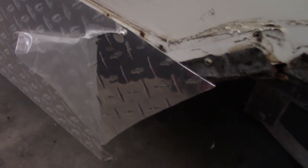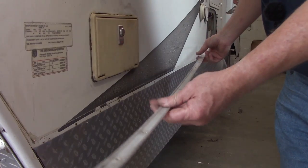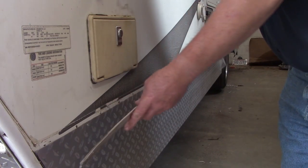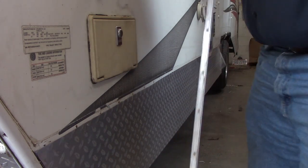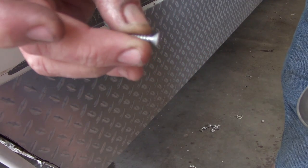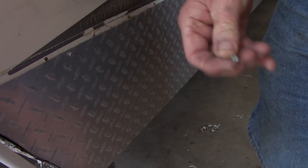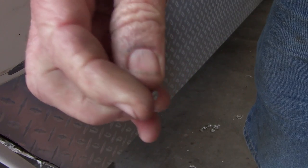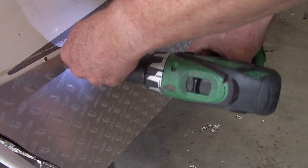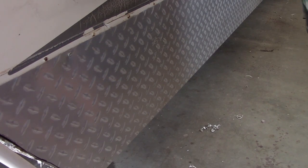Now we just got to put our aluminum trim back on and put the screws in it. I just used the wrong screws here — I should have used these screws because they'll fit almost flush. So I'll take them five or six screws out and put these ones in their place. There we go — that'll be fine. Now we're just going to go down through here and do the rest of them.